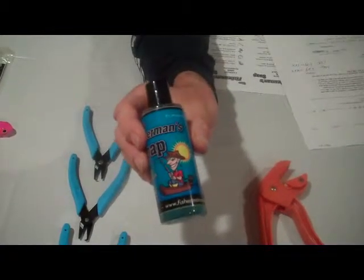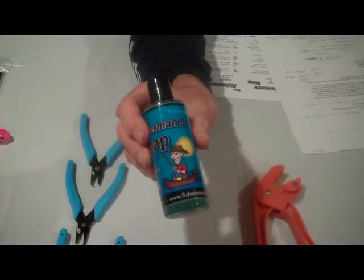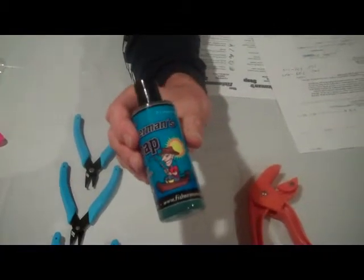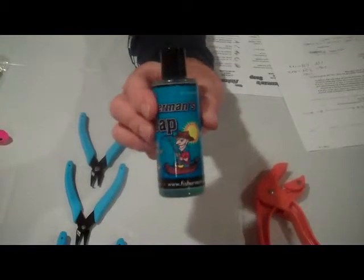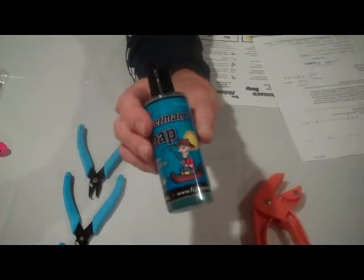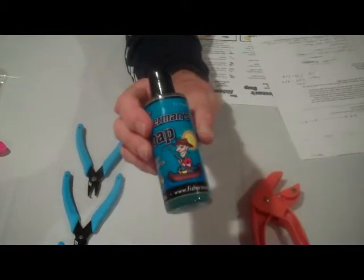If you are at home and you are having shellfish for dinner — lobster, shrimp, or crayfish — and you want to get that smell off your hands, just go to your tackle box, take your Fisherman's Soap out of there, put some on your hands, rub them together, and you will get the odor off.